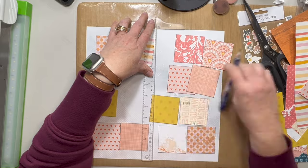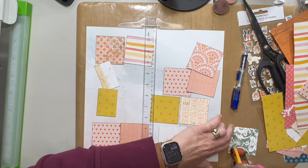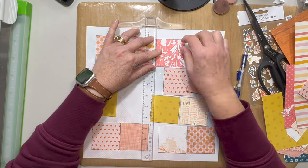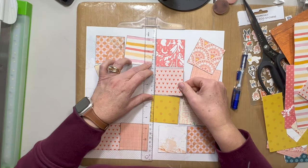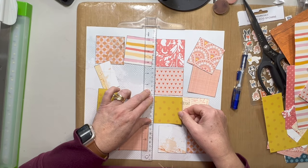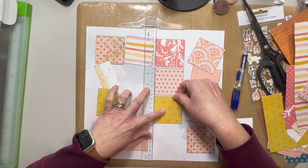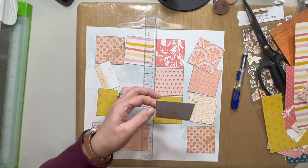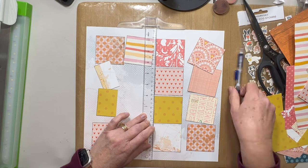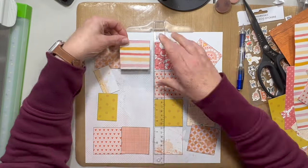So I am just marking off where the center of the paper is — actually just marking maybe a sixteenth of an inch off center in both directions so that I can line up my papers going vertically. And I am just eyeballing how far apart horizontally they're going. I'm usually a pretty good judge of distance on that.